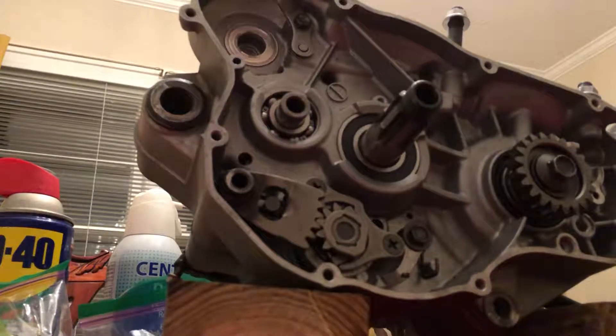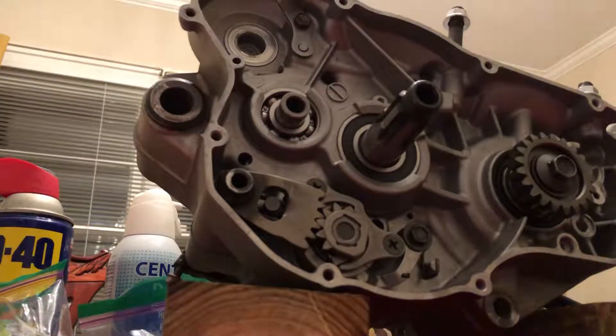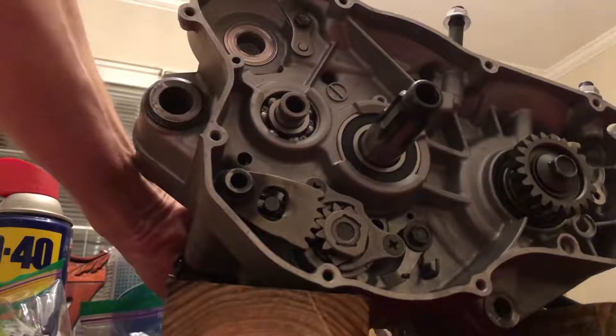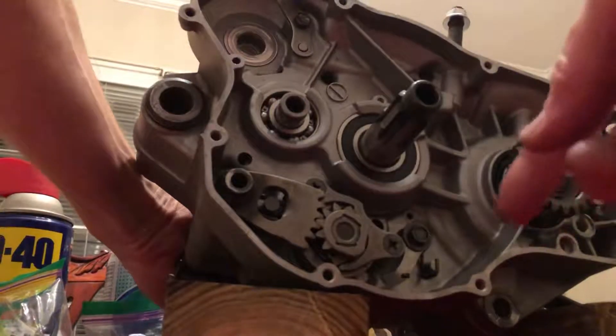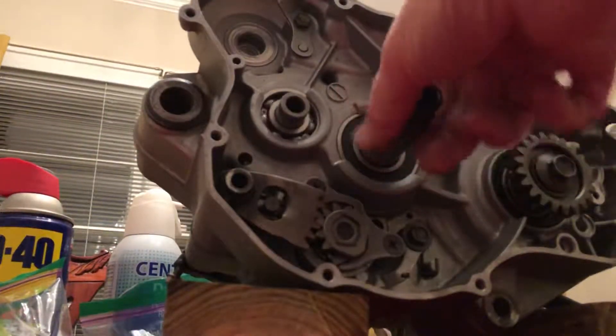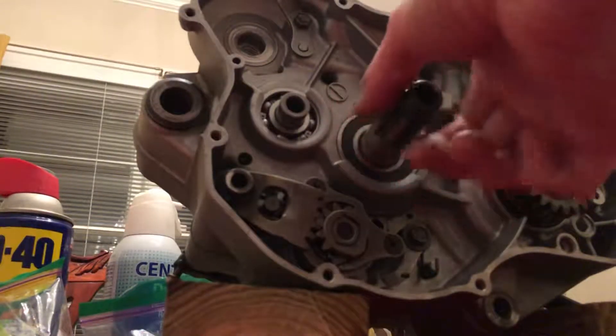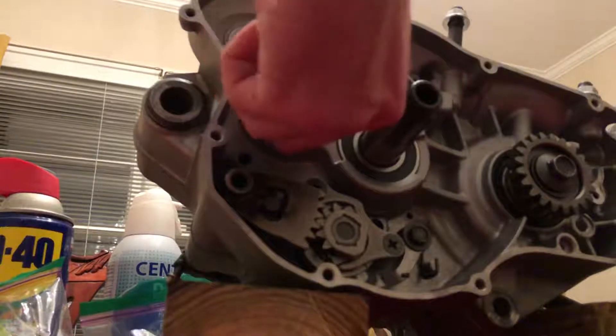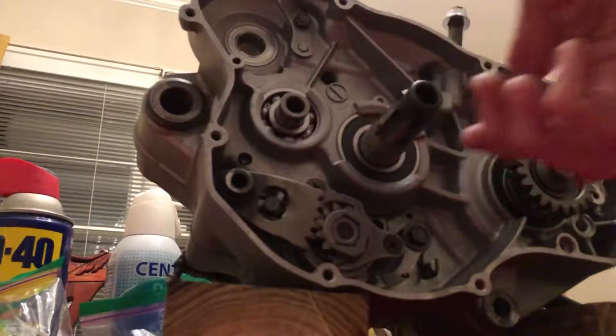I've reassembled the external shift mechanism and I'm verifying that I can shift and that the mechanism works. But when I shift, even though the mechanism seems to click nicely, I can still spin the gears freely. I'm wondering — did I leave the shift drum in the neutral position when I sealed up the cases?